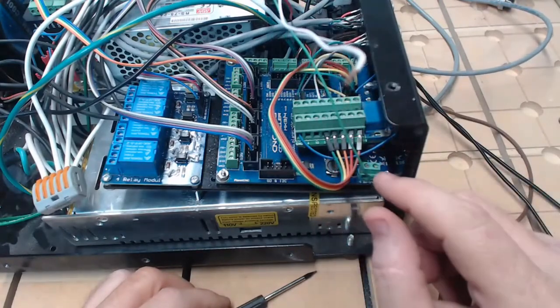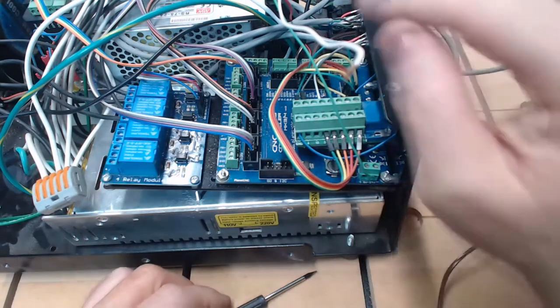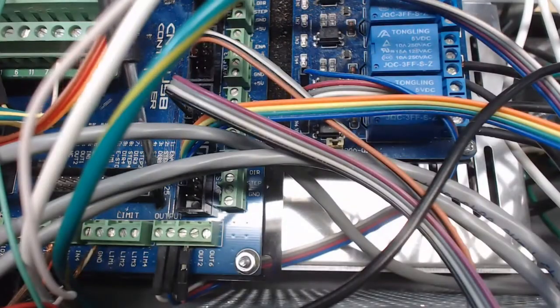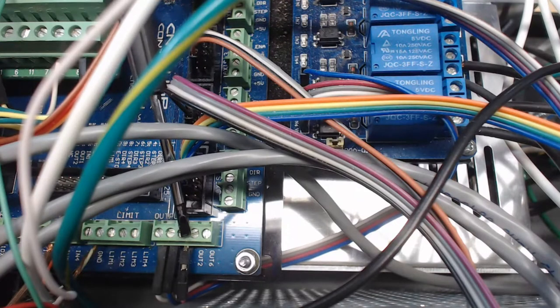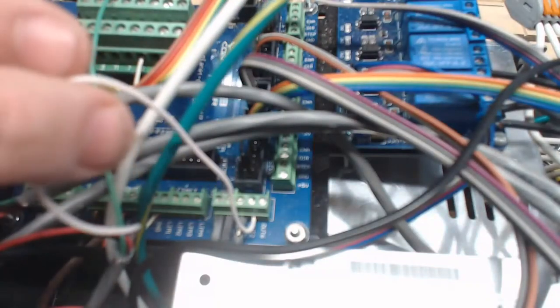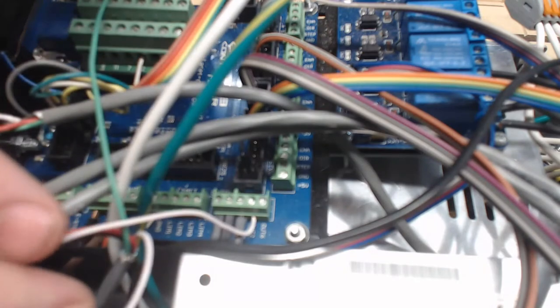Now we need to concentrate on the left side of the control board. On the control board, we can see this output terminal here. Our white wire is going to go to output number two, which is the second screw here. That's where the white wire is going to go — output number two. By connecting that white wire, that completes the installation of our wiring inside the control box.